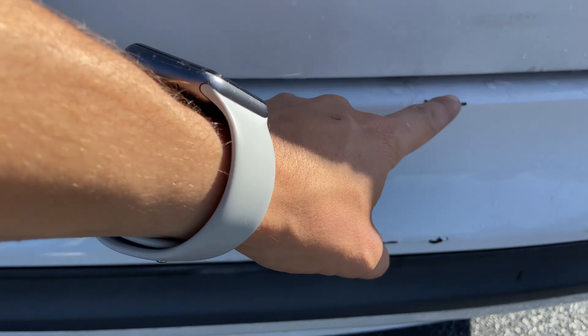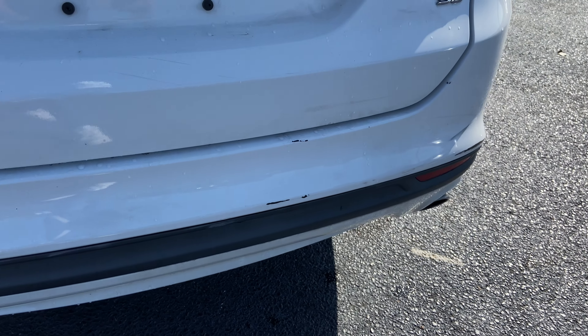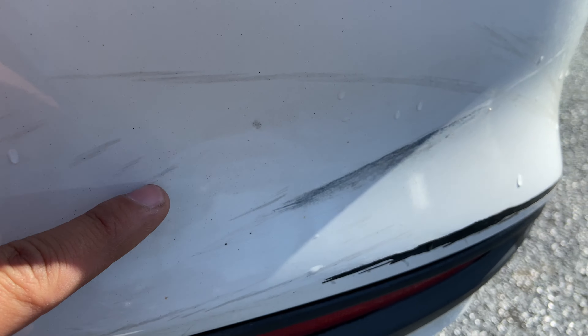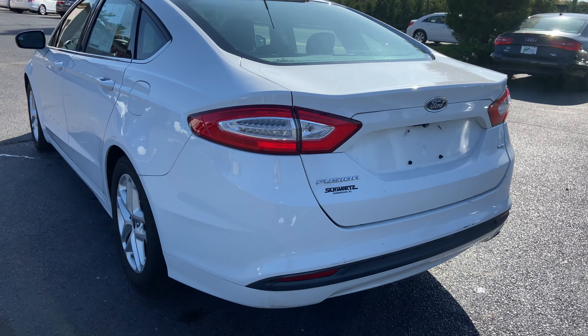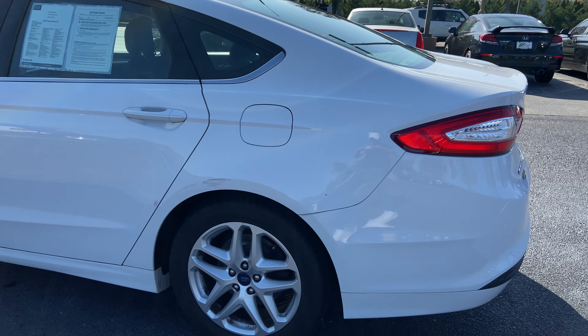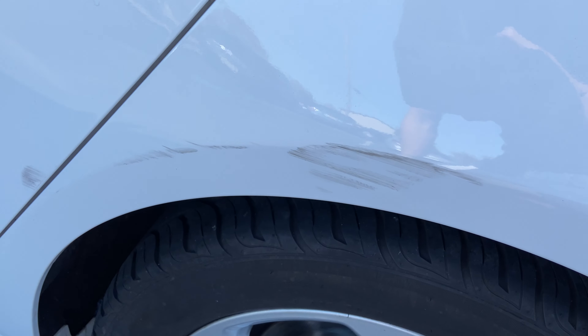Here on the rear bumper you got some chipping paint, some scratches. Over here on the driver's side rear fender, some scuff and scratches.